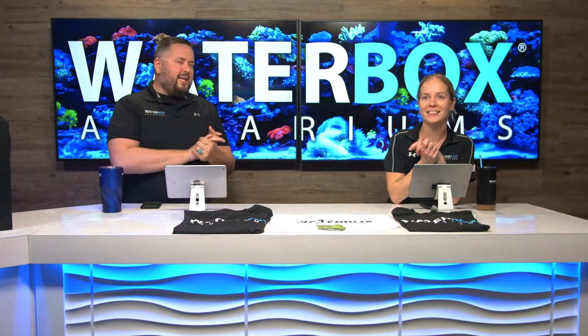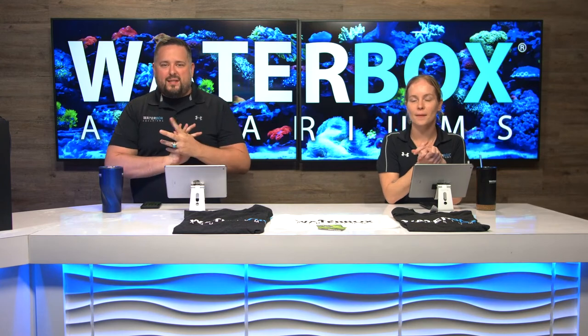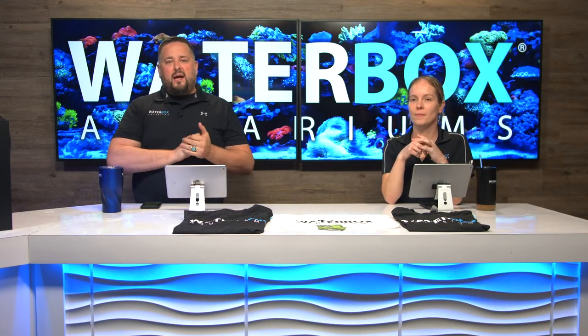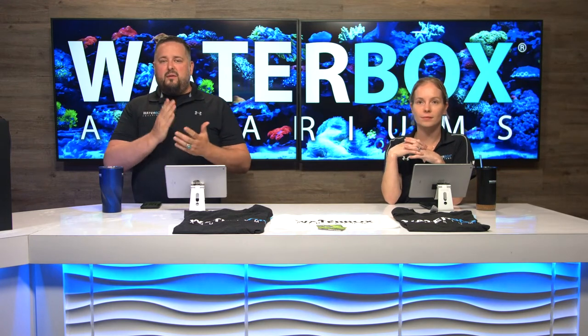Welcome everybody to Waterbox Live. We are here every week, Wednesdays at 6pm Eastern. Make sure you smash that like button — it helps us out a lot — and also make sure to subscribe to the channel and hit those notifications.